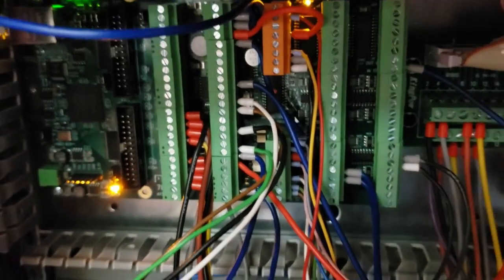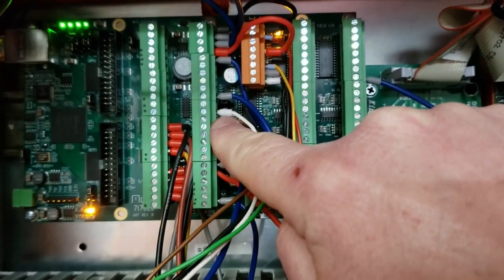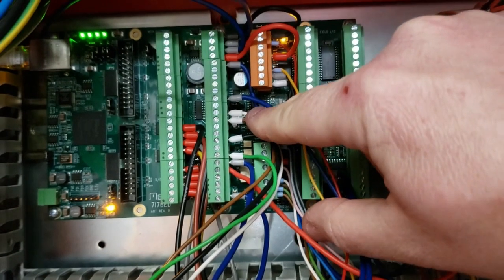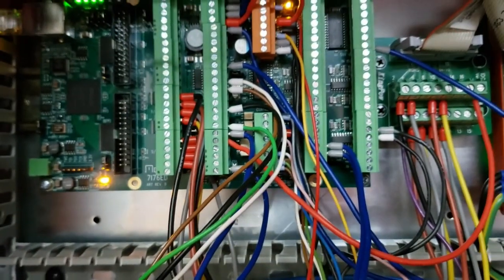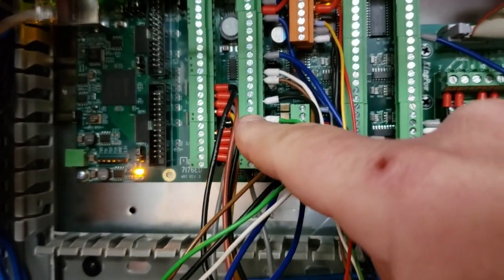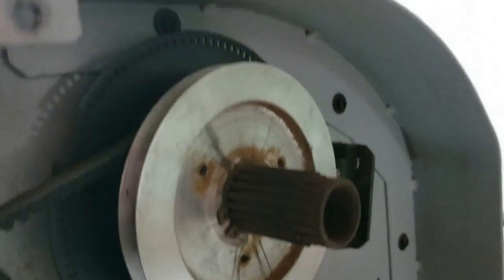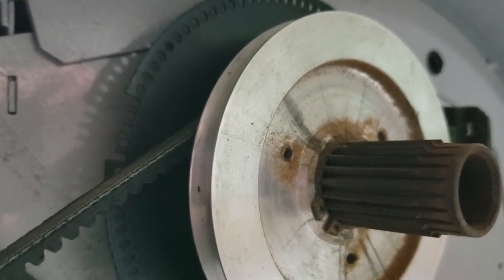As far as the spindle encoder goes, it goes to the dedicated encoder socket here. I've got 5-volt out, ground, index, and phase A — because it's only a single-phase feedback with index. I don't have the fancy A-, B, and B- differential signals; I just have a single strobe pulse encoder with a little notch cheese wheel with an index section.